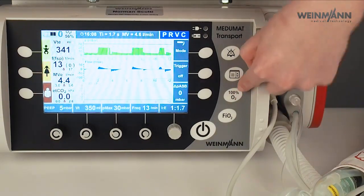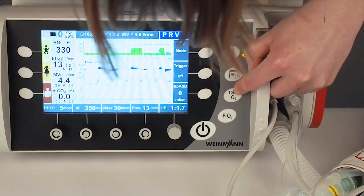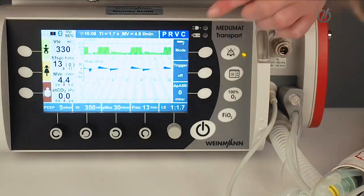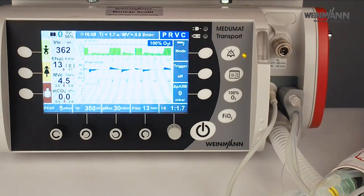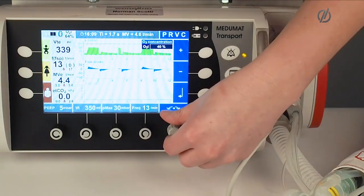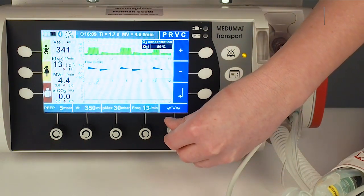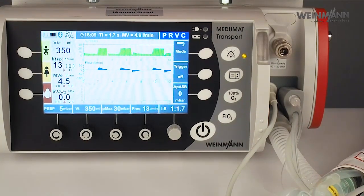Here I have the possibility to set 100% O2 for two minutes. With this button I have the possibility to do 100% O2 for two minutes. And here I can change my FiO2 — so now I have 40%, but I can also change it from 40 to 100%. I can see the measured oxygen concentration in the display.